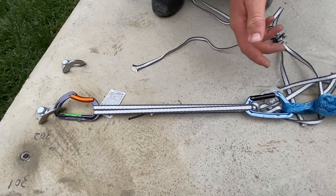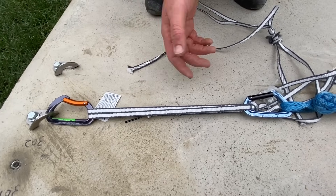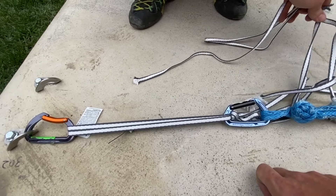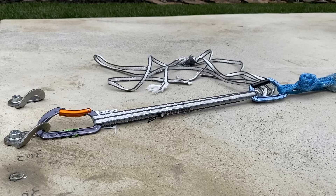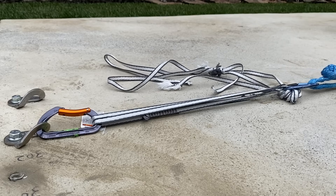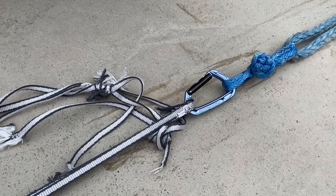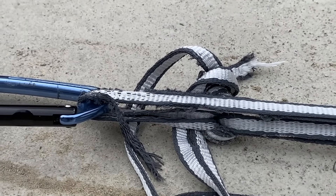It's a little anticlimactic — 13.1 kilonewtons. We sucked it in about a foot after we got to that point. It must be pulling through the knob — it's just slipping. Dyneema's a slippery animal.